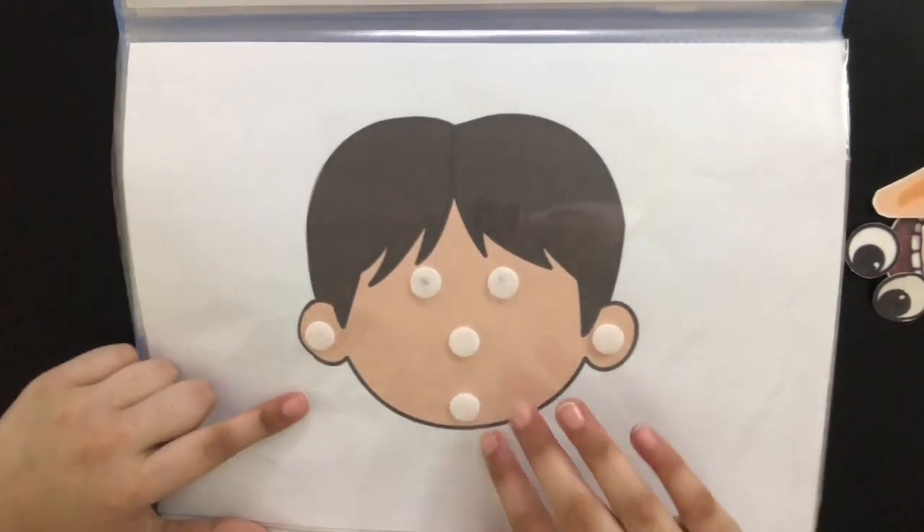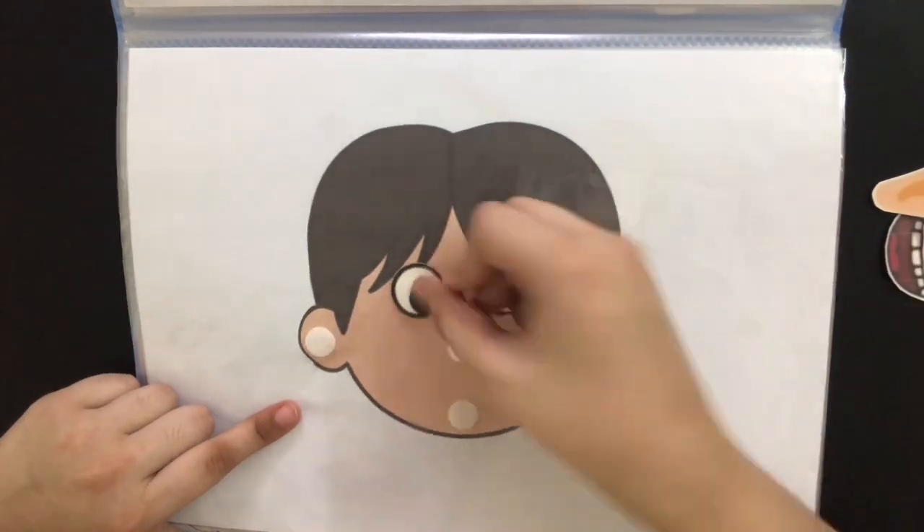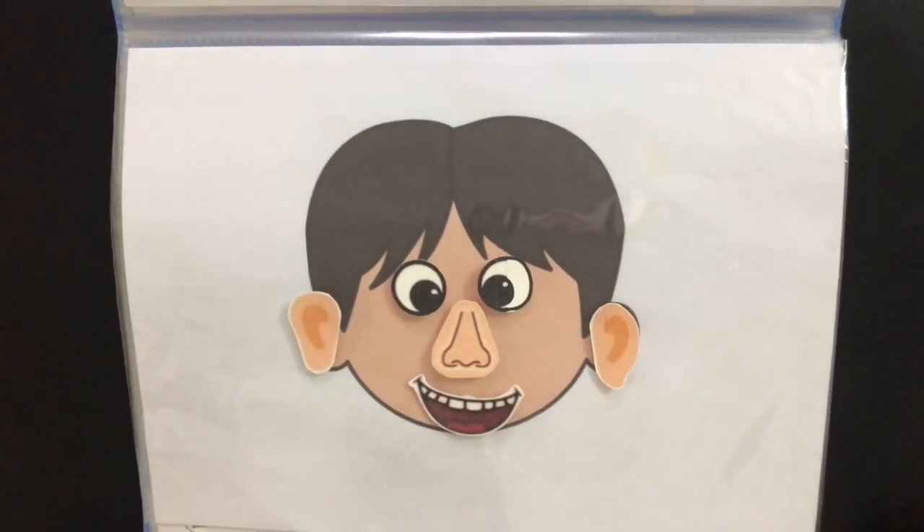In the next page, he's going to be learning about face parts. So when we give him the eye stick-on, he's going to place it on the eye velcro, and he's going to do the same thing with the rest of the face parts.